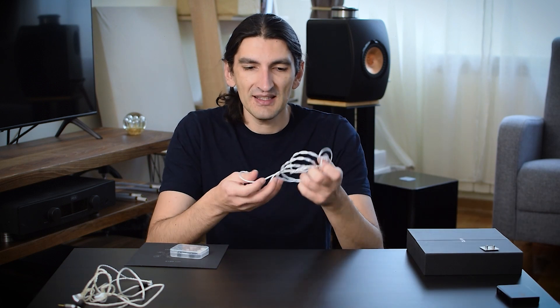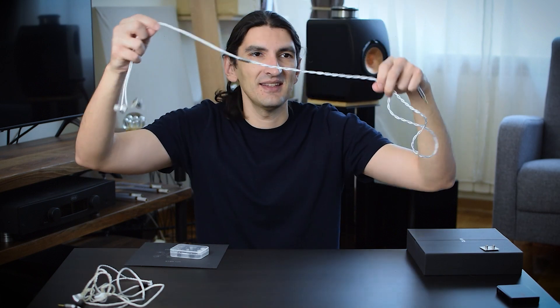Aside from that, one last thing in the box is a secret weapon — I'll talk about this a little bit later. These are different nozzles that you can screw into the earphones. Before that, I also wanted to mention the cable. As you can see, I untangled it quite easily, and that means this is one great cable. It's thick, feels quality made, does not tangle, and does not have any sort of microphonics. In my opinion, this is almost a perfect cable.